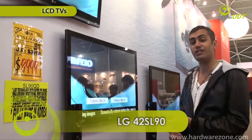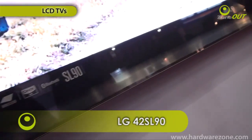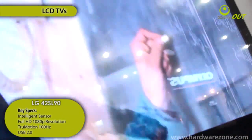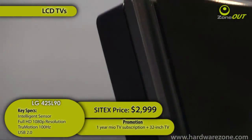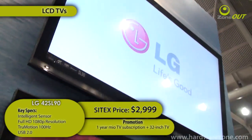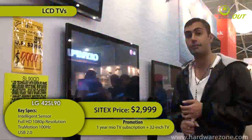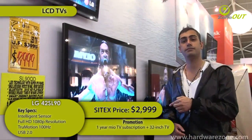I was drawn to the beauty of the LG SL90. Now you can see this slim beauty is borderless — it's 2.9mm thin only. The picture quality is so good; it's awesome. It's got 4 HDMI inputs and it's going to set you back about $2,999. And if you buy the TV, it comes with a 1-year Mio TV subscription and a 32-inch TV.